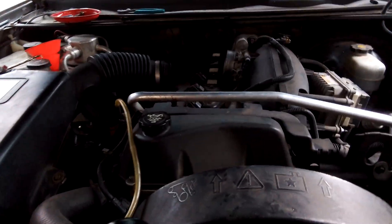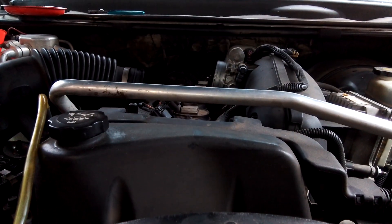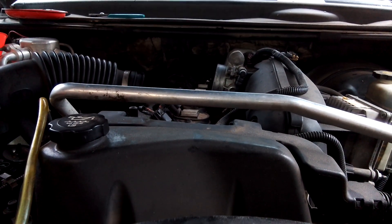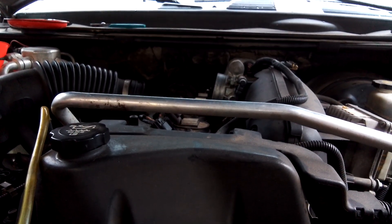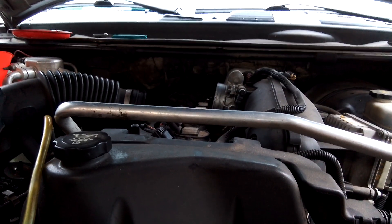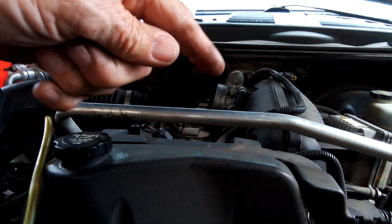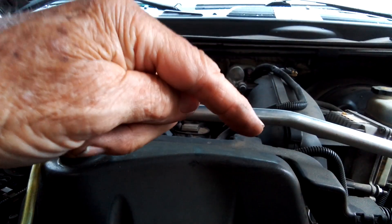We've discussed this PCV system on here. There are no moving parts on it — nothing in here that moves. It's all done through ported passageways inside the runners to the combustion chambers. We've got four valves per cylinder here, so they've got multiple runners to each cylinder. We talked about all the hoses in there and how they operate, and where you should dump the Berryman B12 to clean the system out.